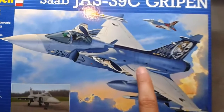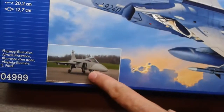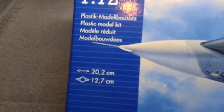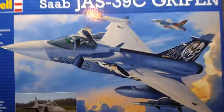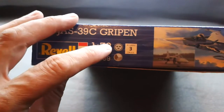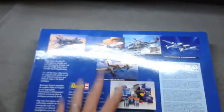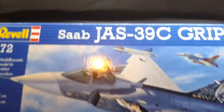Here's the box art - it shows both schemes: the Czech one and the Swedish version. It tells you it's 1/72 scale, a little over 20 centimeters by a little over 12 and a half. The side of the box tells you it's a skill level 3 and shows it comes in Swedish and Czech markings. The back of the box is the usual Revell advert. It is a side-opening kit.